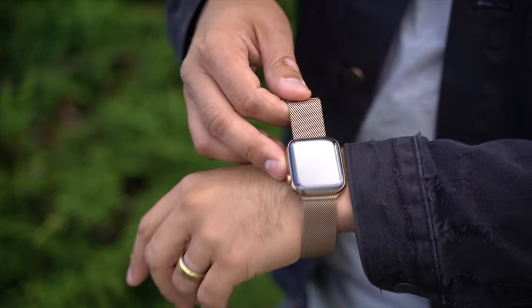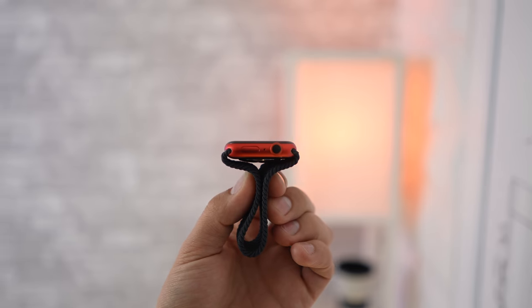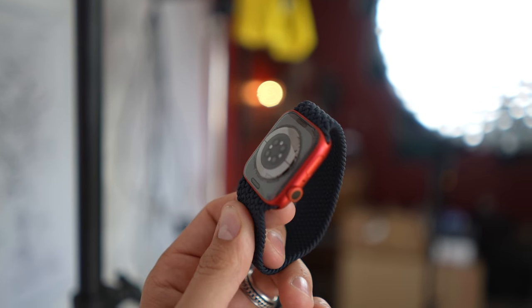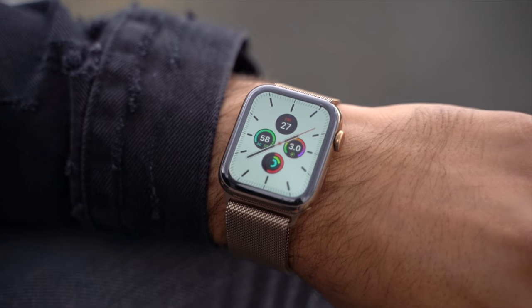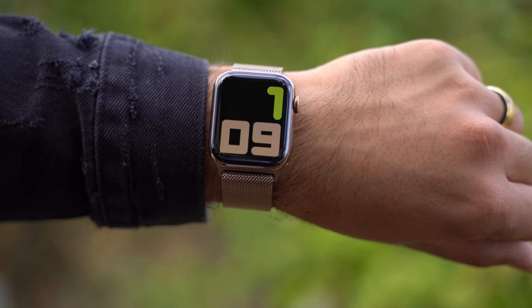In this video I'll share my real world experience upgrading from the Series 5 to the 6 and help you choose if you should upgrade, or help those of you trying to decide between buying the brand new model or saving $100 or more on a Series 5 — which still has the always-on display that only the Series 5 and Series 6 get.